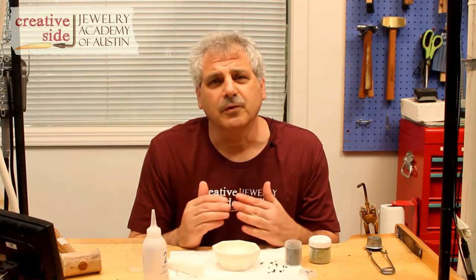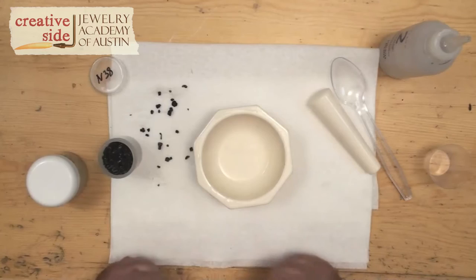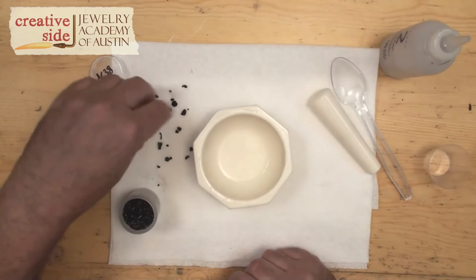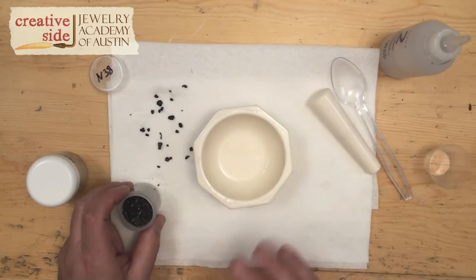So the solution for removing as many of the air bubbles as you can is to use bigger chunks of glass. What I'm going to do is start with some bigger chunks — it's called lump enamel. With the lump enamel, I've got to grind it up in a mortar and pestle.